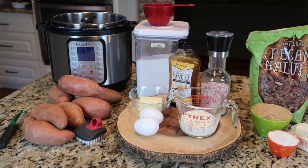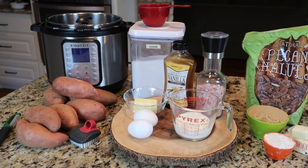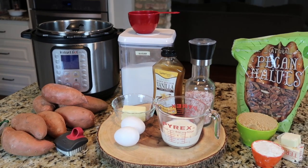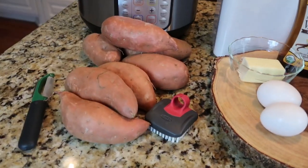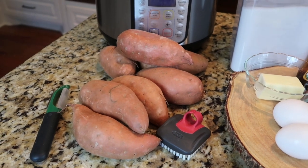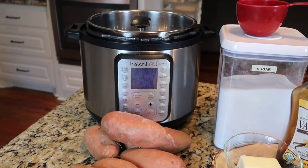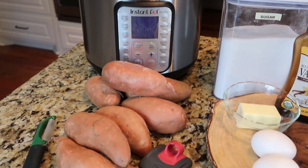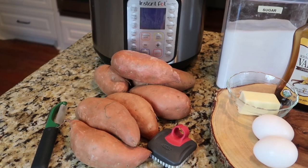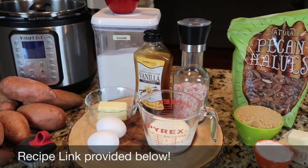Today we are making a family favorite: sweet potato casserole. I'm sure a lot of people make them — this is the one that we use. I'm actually trying something new this year. Normally I take sweet potatoes, peel them, boil them on the stove, and mash them, but this is my first holiday season with my Instant Pot, so I'm going to give it a shot to cook the sweet potatoes in there, and then scoop out three cups to make the casserole.